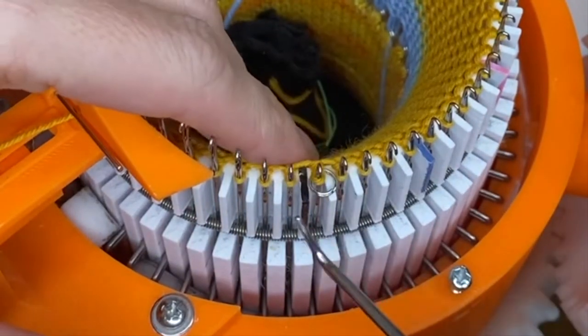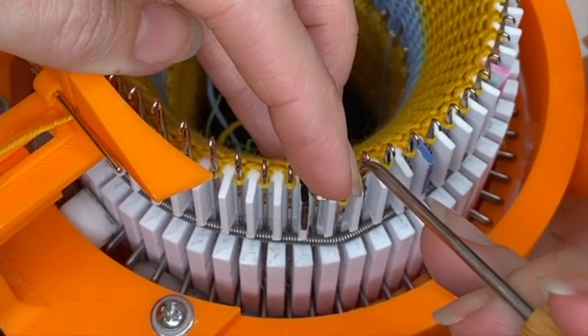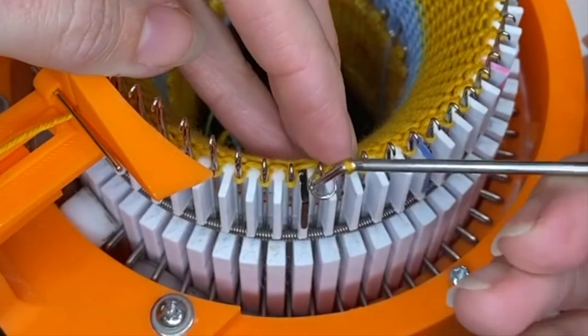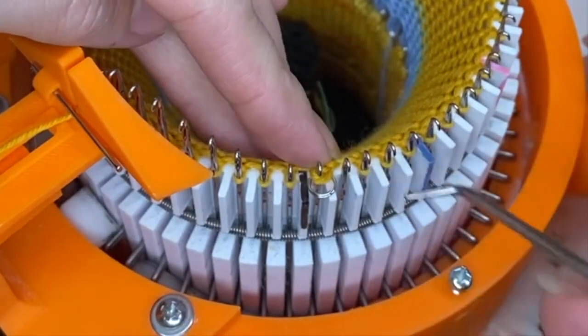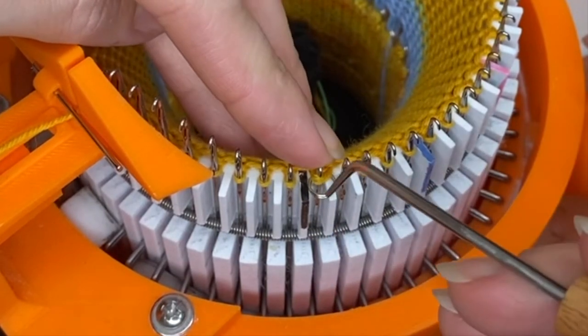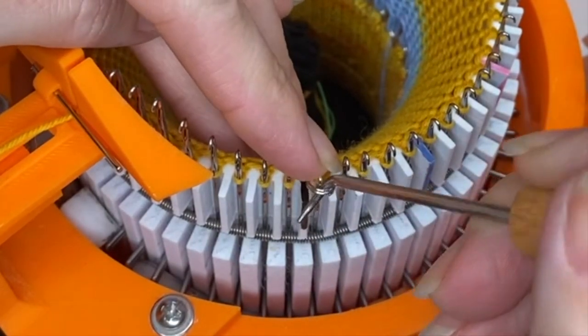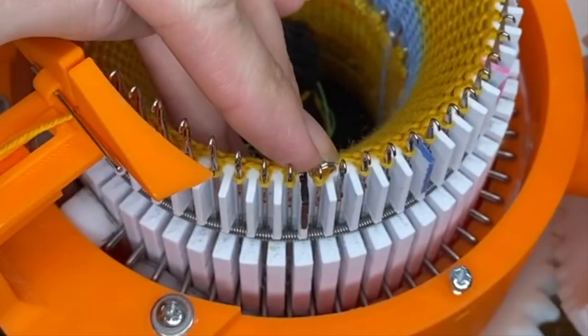Put the stitch back on the needle and then take the stitch to the right — the neighbor stitch. Lift it up and off and add it to the stitch with the split ring. So now you have a split ring and two stitches. Then you take the split ring and lift it up and off the back, just like that.